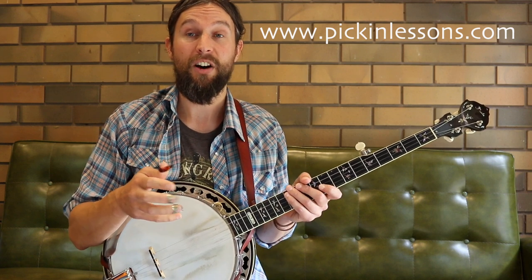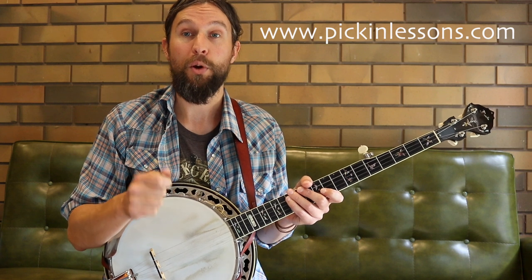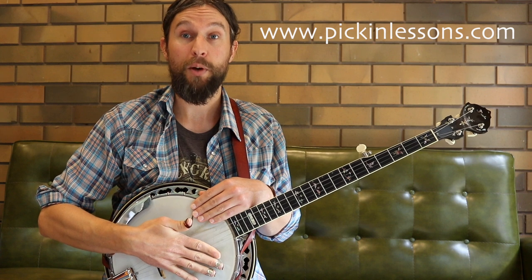Nine-eight time. The slip jig is in 9/8 time. What that means is we have three dotted quarter note beats per measure. So this is our pulse: one, two, three. We have three of them per measure.